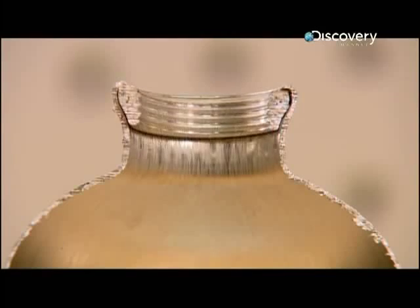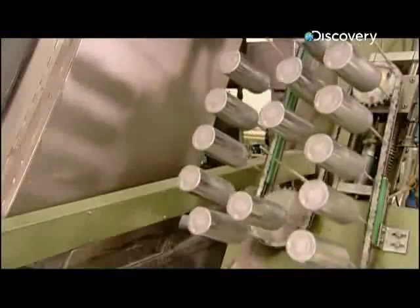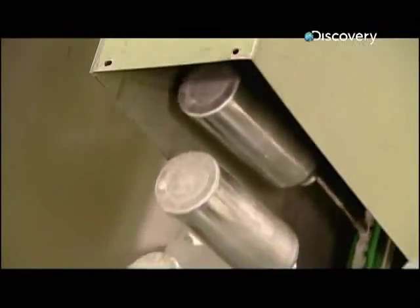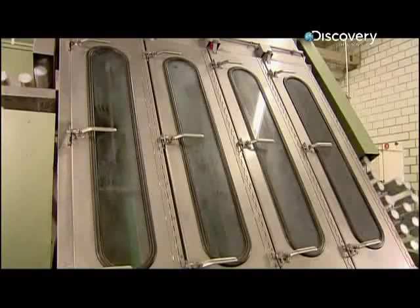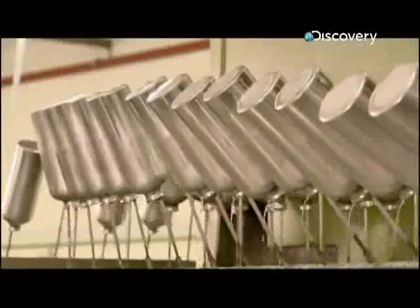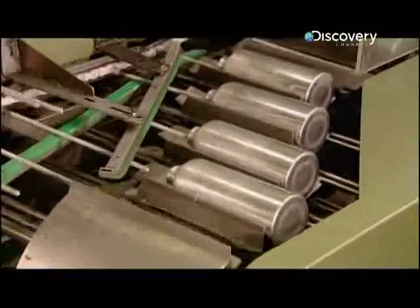The last tool presses a threaded ring into the inside of the bottle for screwing on the cap. The process leaves the threaded neck a lot thicker than the rest of the bottle, so it will withstand heavy usage. Now the bottles move into a wash station, where they're cleaned to remove the lubricating oil from the forming process. Then they travel through a dryer, and after a few minutes the bottles emerge clean and ready for the next operation.